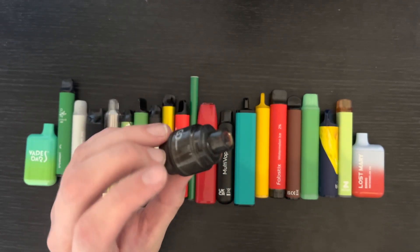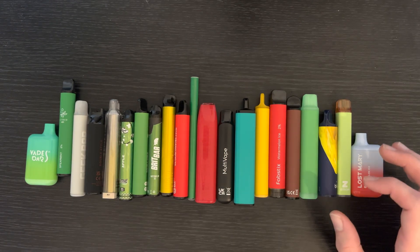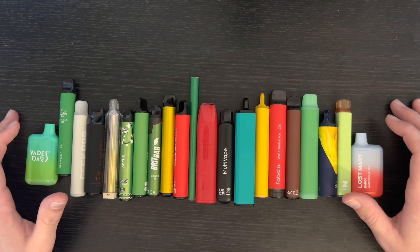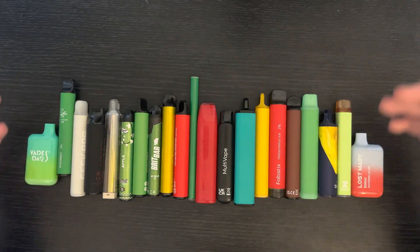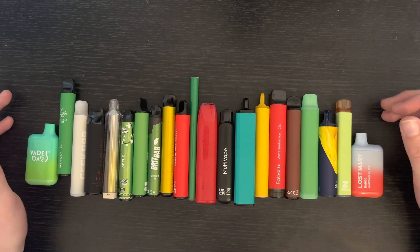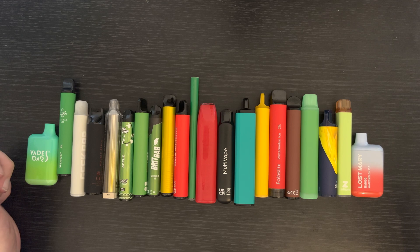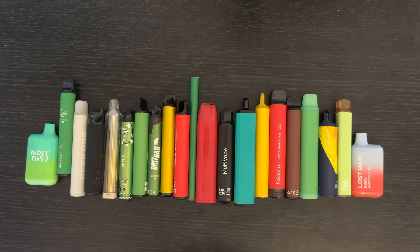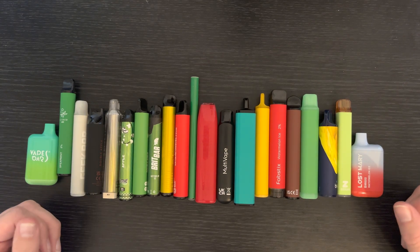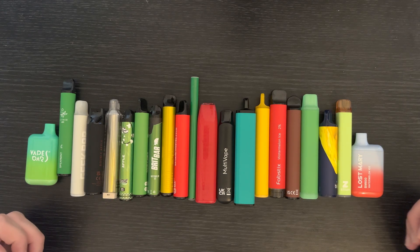Anyway guys, that is it — that's what I've got coming up for the Vape Mixer channel. Make sure you hit that subscribe button, and pop in the comments how regularly you want me to upload these videos — whether you want one a week, two a week, or three a week. I'll see you in the next video where I'm going to tear one down — I'll just pick one at random and we'll tear it apart. Cheers guys!